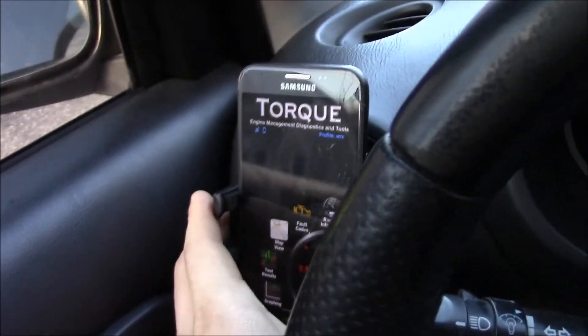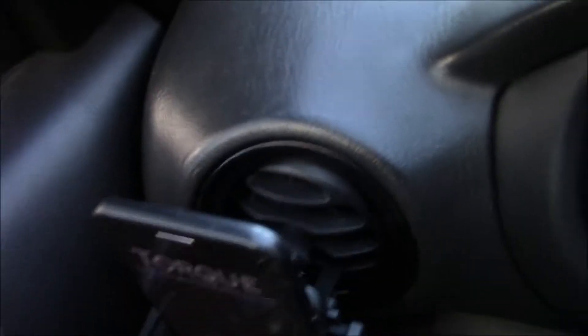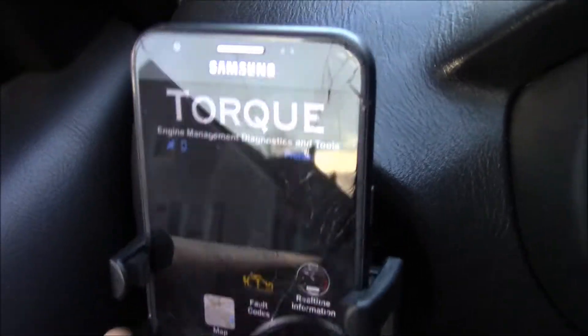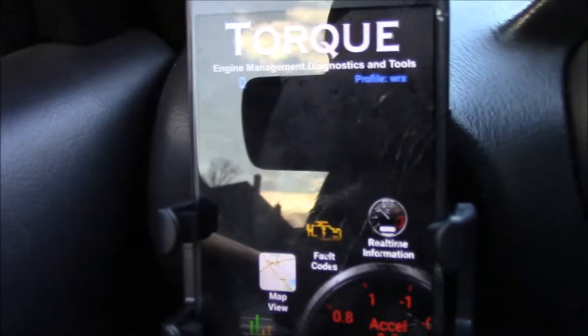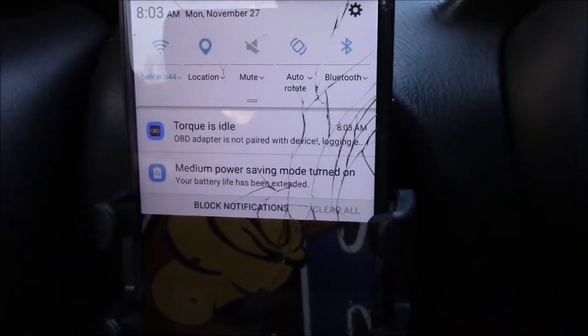I also bought a little phone mount here. As you can see, it plugs right in. With the phone here, it allows you to close the vent so that when you have the heat on, especially in wintertime, the heat's not blasting on the back of your phone and ruining it. Down here is where you plug it in — it's going to read OBD2. That's plugged in, and there's a little red light that comes on to let you know it's connected. Then you turn your Bluetooth on on your phone.